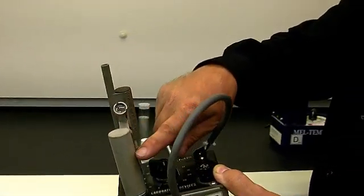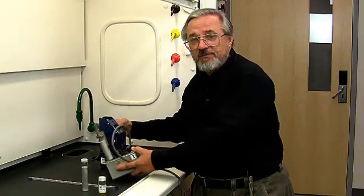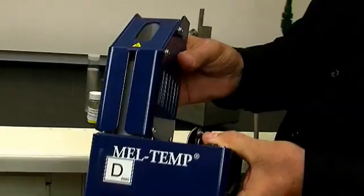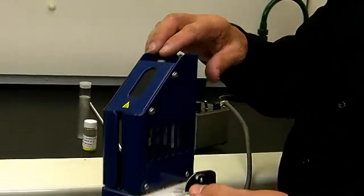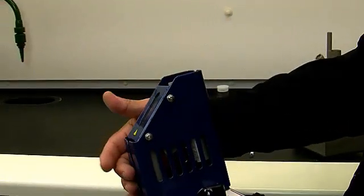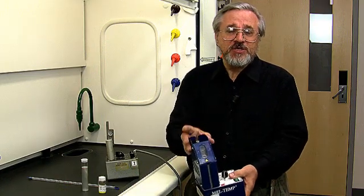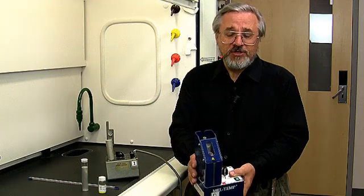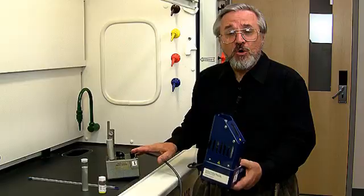There's also a lamp here which illuminates the sample. Now there's a newer version of the melt temp, and the only difference between it and the older version is a shield, because the aluminum block gets very, very hot, and so does the lamp. In order to avoid getting burned, the manufacturer has constructed this shield around the place where the melting point actually occurs. But we're not going to use this one, although we do have it in the laboratory — we're going to use the older version.